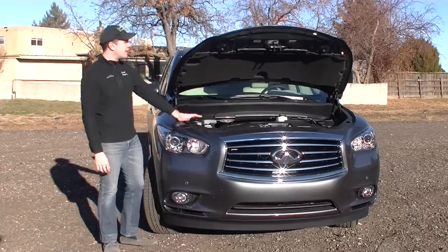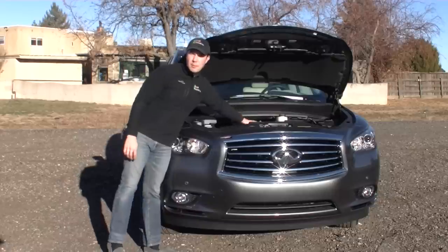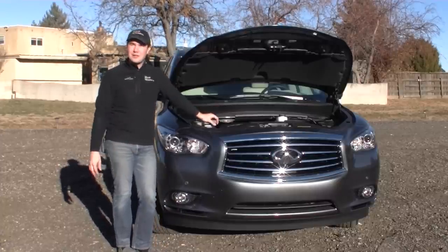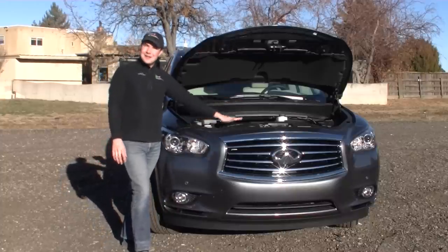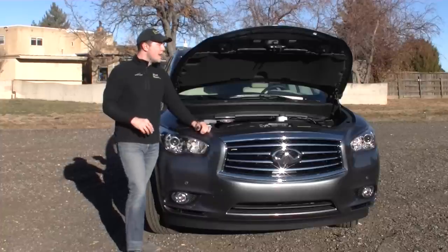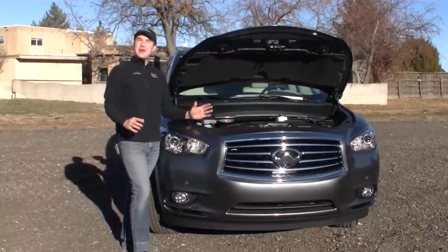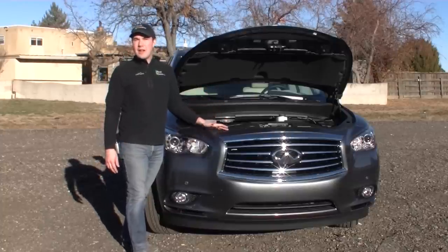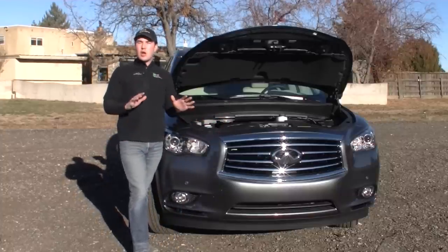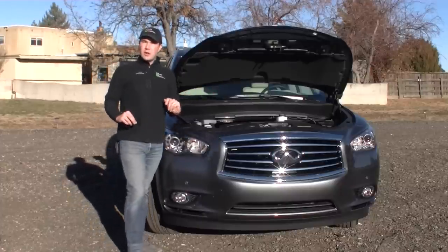Under the hood, what you're going to find is the Infiniti 3.5-liter V6 — it even says it right here on the bonnet. It is a V6, it is 3.5 liters, 265 horsepower and 248 foot-pounds of torque. It's going to get about 19 miles per gallon in town, which is not bad for a big seven-seater with all-wheel drive. This vehicle will also come in a non-all-wheel drive configuration with the 3.5-liter, and you can also get a hybrid version in the various configurations as well.